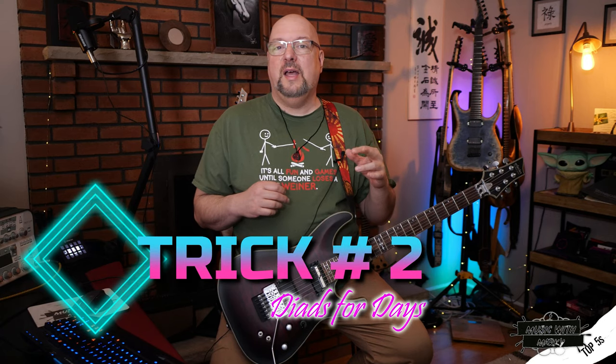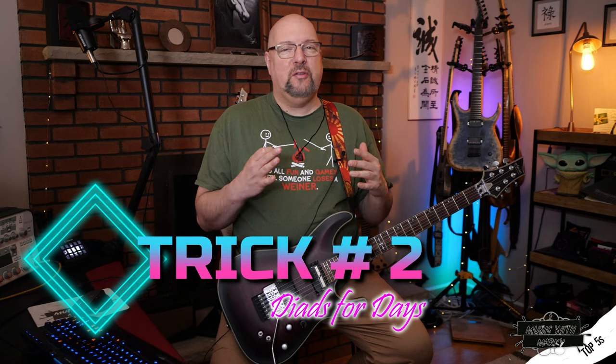Let's look at trick number two, and that is dyads, which are basically two-note chords. They work really well if you have a low note — a bass note that you use as a pedal tone. Let me put something in context, and we'll come back.